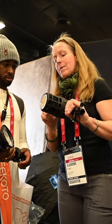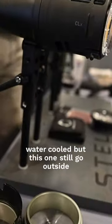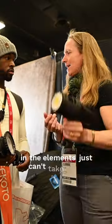The only difference is that those light heads are water-cooled, not fan. But these can still go outside in the elements — you just can't take them underwater.